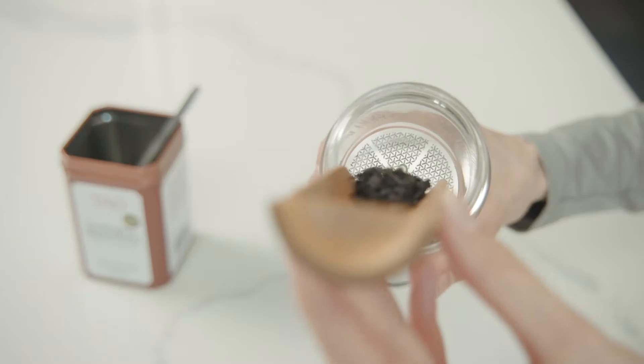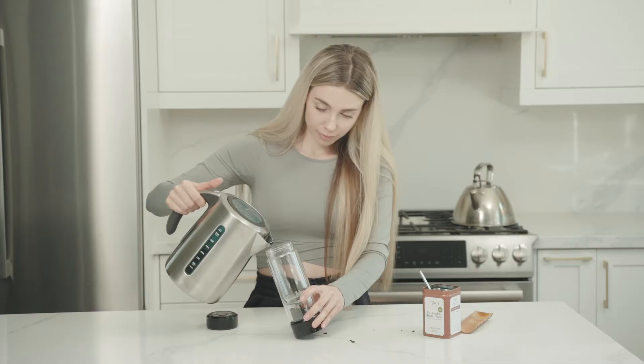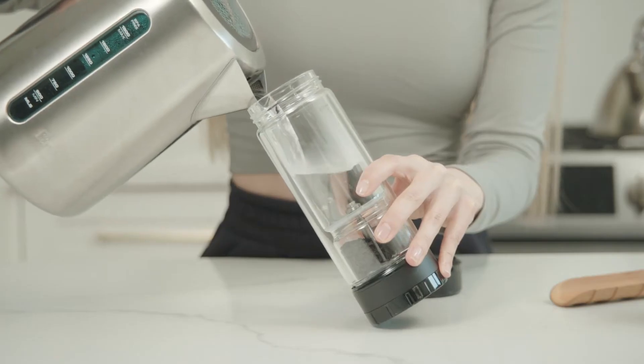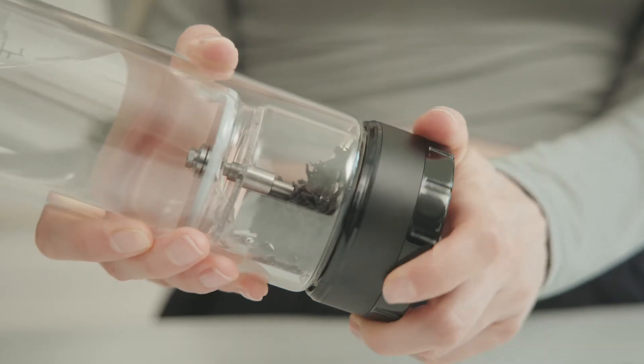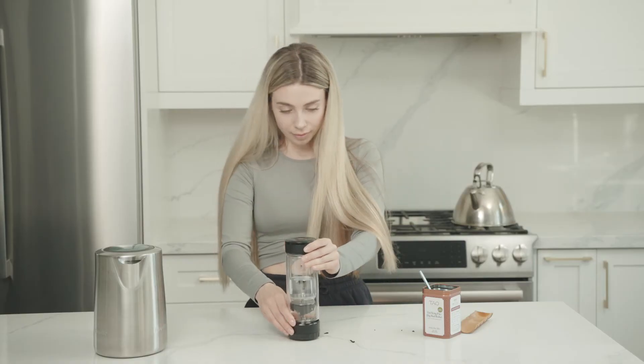Here's how it works. Simply fill the tea compartment with your desired tea and screw on the lid. Next, add hot water to the larger compartment. Turn the filter control dial to allow the water to pass through for the appropriate steeping time.